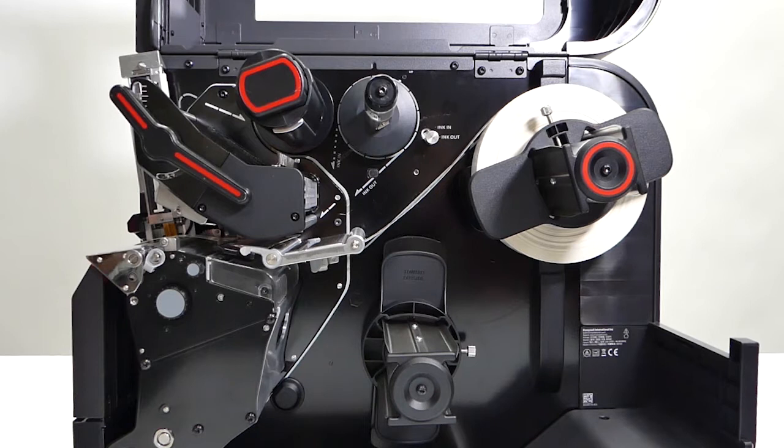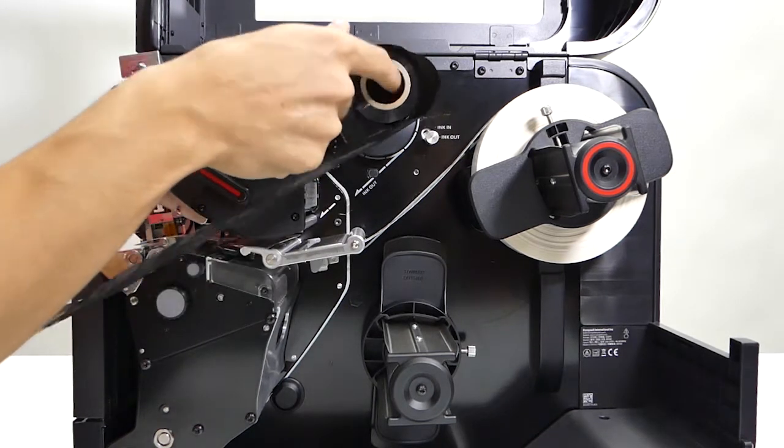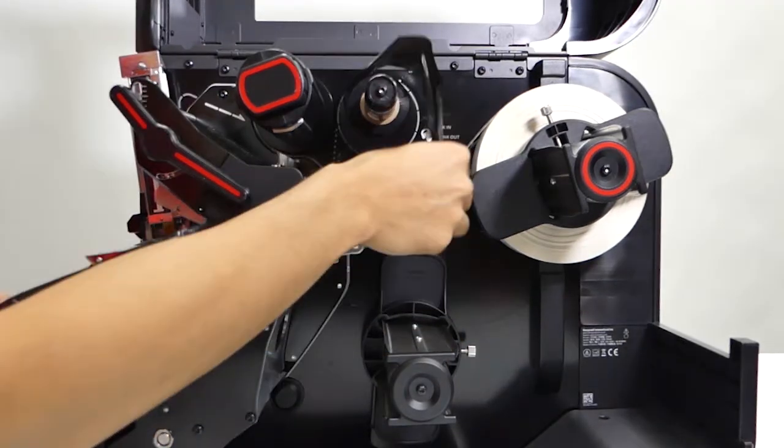We're going to go over an example of how to load ribbon onto the printer. First you put the ribbon on. When doing this, make sure that the ribbon goes under the roll instead of over the roll.